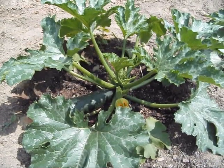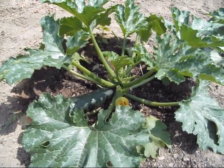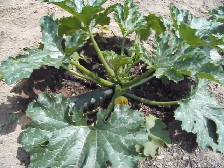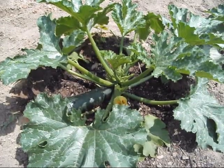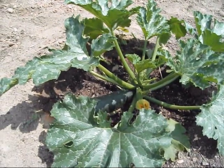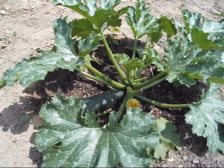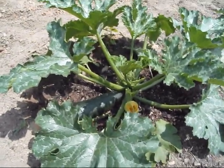What I have right here is some Parthenon squash. It's called squash, but to me it's zucchini — for a lot of people, squash and zucchini are the same thing. You can actually get some of these that are yellow; they look like a yellow zucchini.